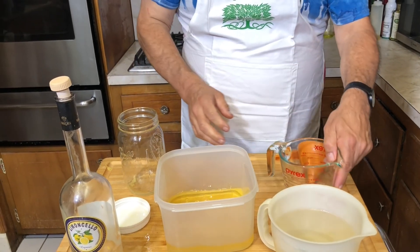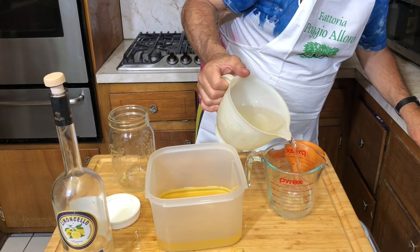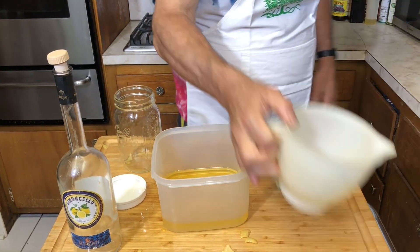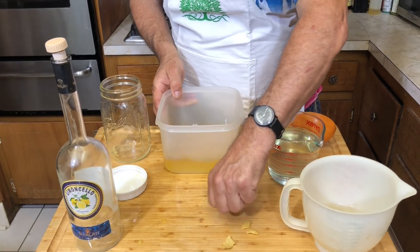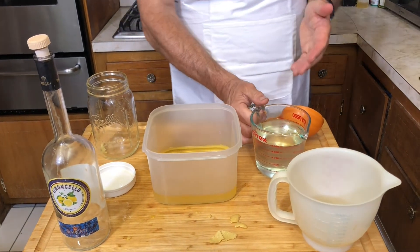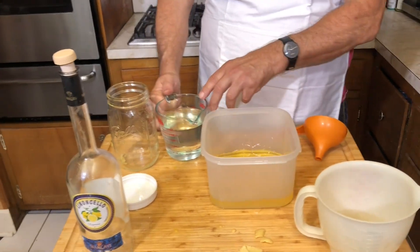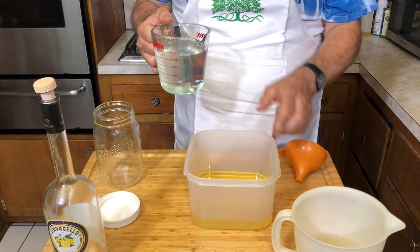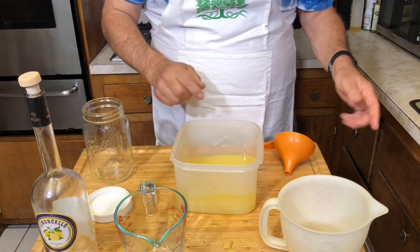We want to add a little simple syrup — this is water and sugar. I'm going to add a little more than I put in. With 16 ounces of 96% alcohol, that's about 15 ounces of pure alcohol. I want to add about 18 ounces of liquid to get to 45% ABV. If somebody's using grain alcohol and they want to get down to the 33% that most commercial limoncello is, you want to add about two parts water to one part of your alcohol mix.